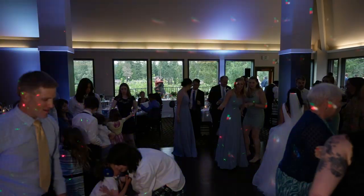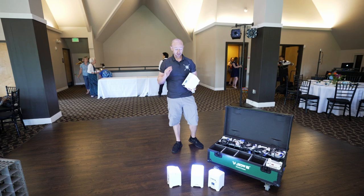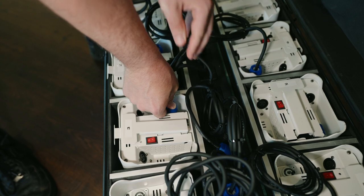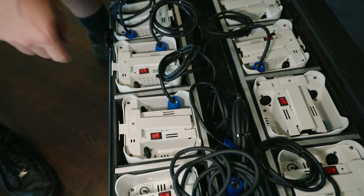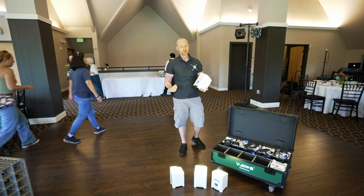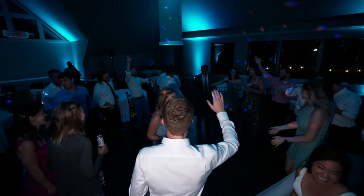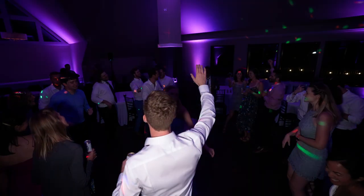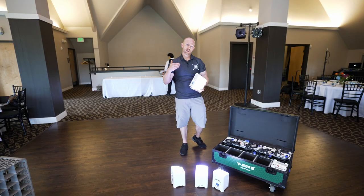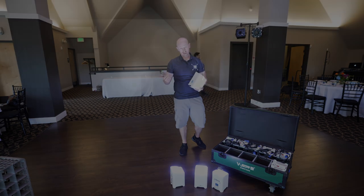Throughout the night, we can have a static color — like during cocktail hour, dinner, and the special dances. But once the dance party starts, we can go to sound-activated mode, or we can go to a show. This is just an auto fade, but usually for dancing we'll put it on sound activated so that way it changes with the music. It's a really cool way to bring the house lights down, add a little energy to the dance party, and give your room a unique look for the reception.